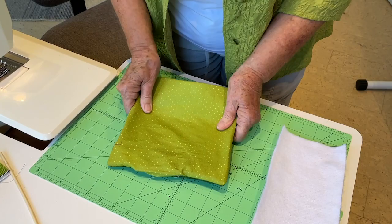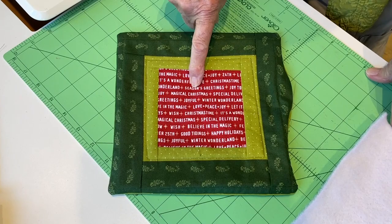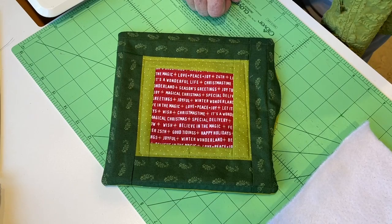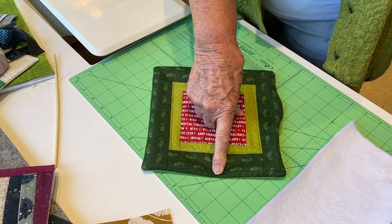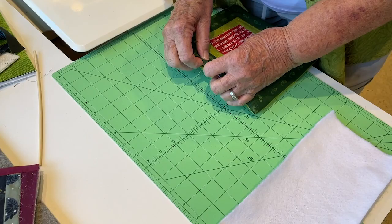Now I want you to look at my little design. I love this fabric with the words on it for Christmas, so I put a little border on using the log cabin technique. I cut one and a half inch wide strips and sewed one here, here, here, and here, so now I have a border around the whole thing. Then I cut the dark green two and a half inches and did the same thing. Now I'm going to go to the iron and press this under.